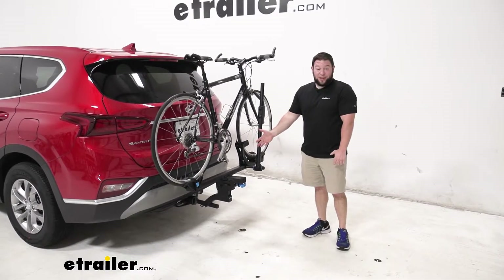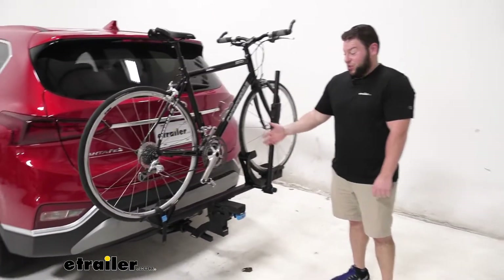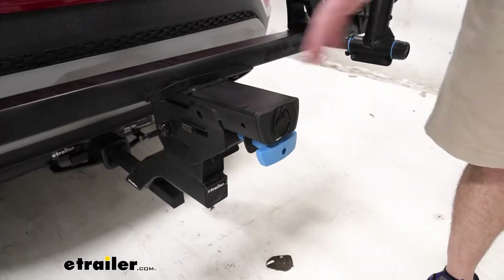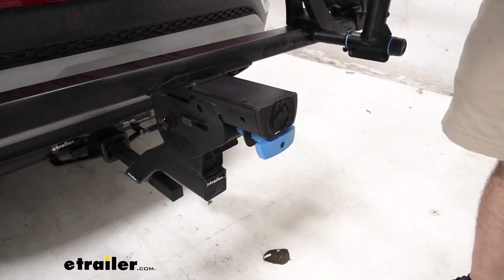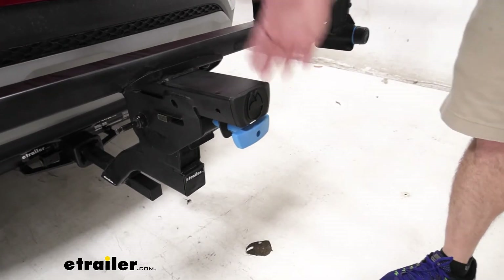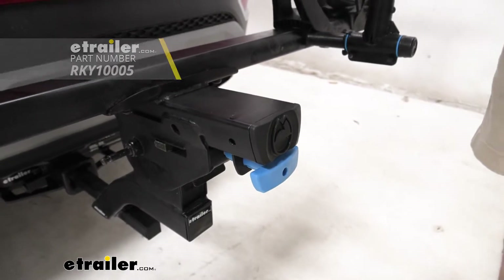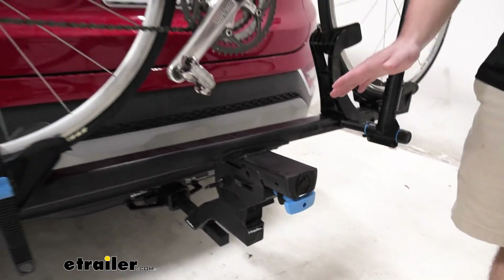First thing you'll notice is it's a single bike rack. If you only have one bike and you go to your trails by yourself like I do, this is all you need really. But if you're worried about buying a single bike rack and then all of a sudden needing to carry two bikes if a friend wants to come with you, you can pop this off and do an add-on of another one and then it carries two bikes. But today we're just going to focus on the MonoRail, just one bike.